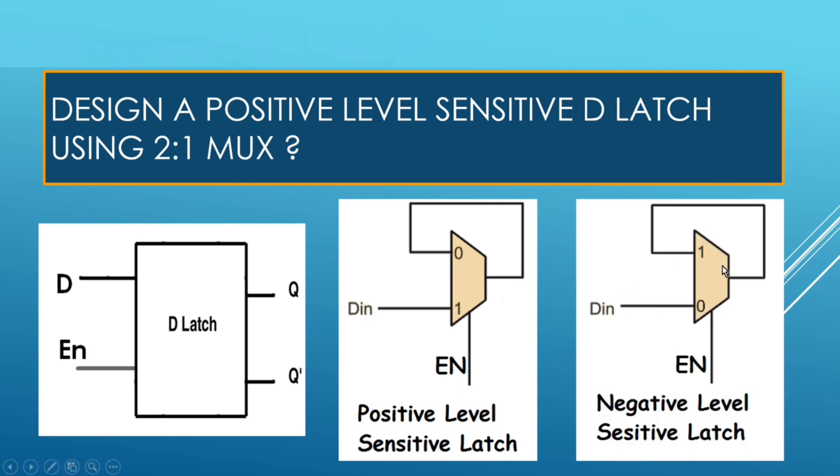If you want to create a negative level-sensitive latch, then apply the input D to input line zero of the MUX, and the feedback loop should be on input line 1. Because when enable is equal to zero, whatever is the value on input line zero should be passed to Q. And when enable is 1, the output should be latched.